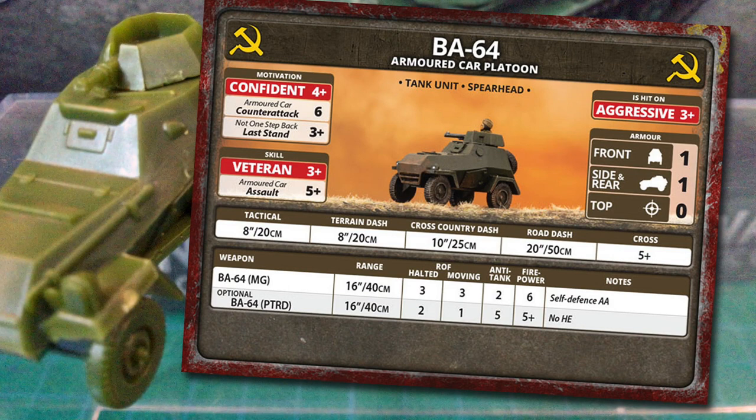Let's look at using the BA-64 armoured car platoon on the table. It's a tank unit with the Spearhead special rule, which allows you to probe ahead and expand your deployment area. Their motivation is a confident 4+, but they get a last stand of 3+ with the Soviet 'Not One Step Back' rating — they'll stick around when the going gets tough. These are reconnaissance troops and their counter-attack rating is a 6, so close assault isn't their primary role.